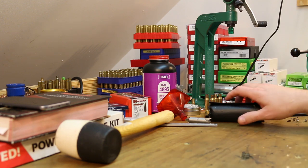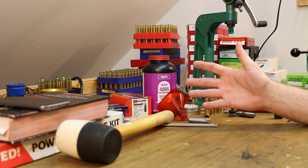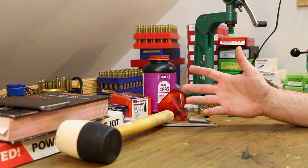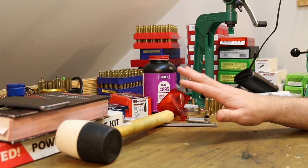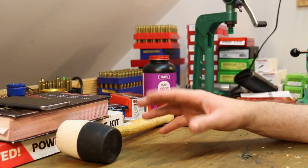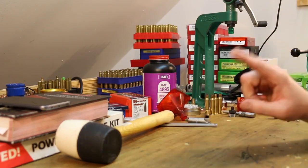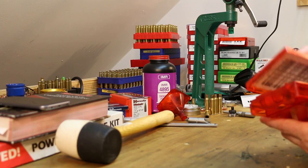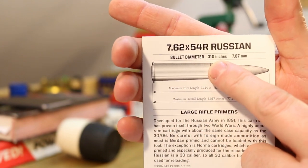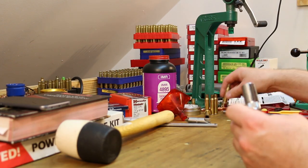There's one problem very specific to the Mosin, and that is the bullet diameter. A normal .308 or .30-06, or normal .30 caliber round, uses .308 diameter bullets. The Russian Mosins actually use bigger bullets — .310, .311, .312. The problem is in reloading sometimes we do use the smaller bullets — they're more available, cheaper, easier to get a hold of, and they shoot kind of okay. They're not as accurate as the larger bullets, but they work okay. Well, you can't use them with this kit. This kit, you absolutely must use the large bullets.